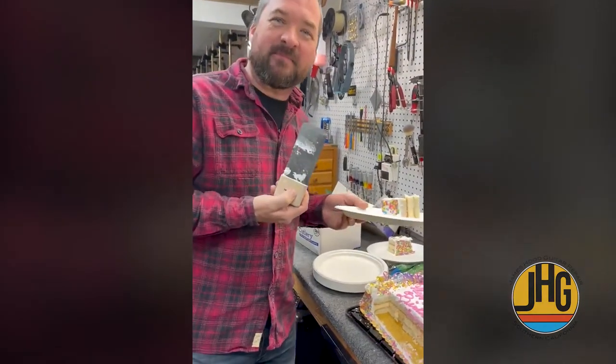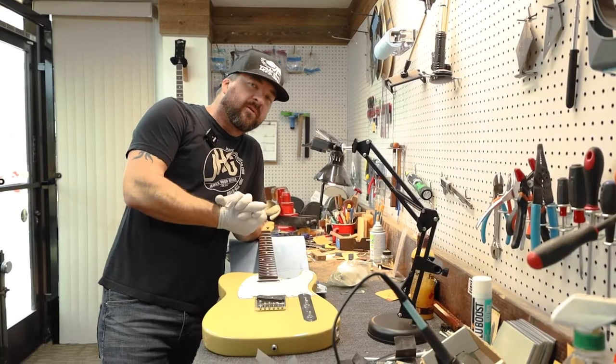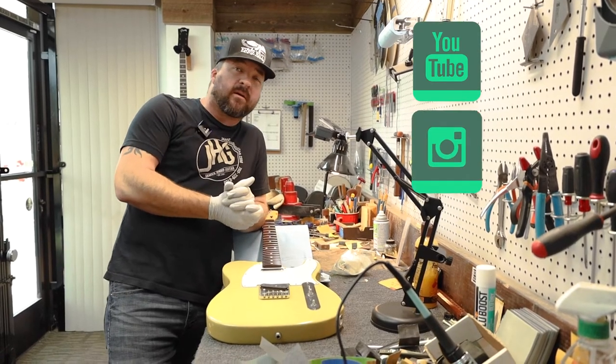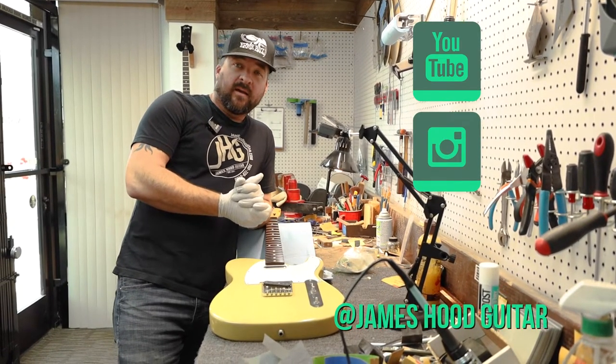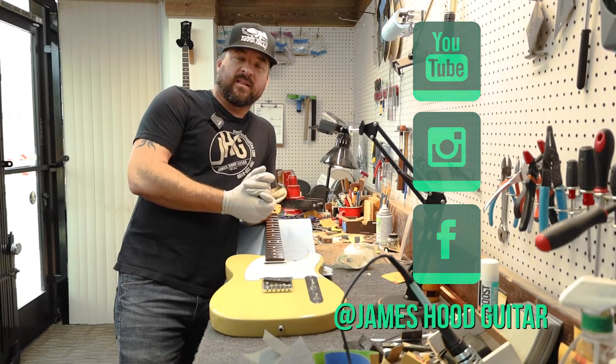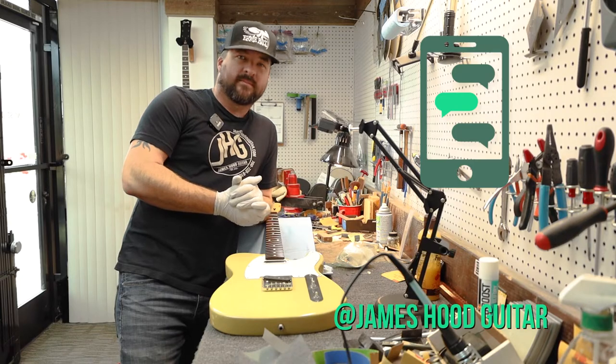Quick fix tips — that's great! Thanks James. For more quick fix tips, subscribe to our YouTube, follow us on Instagram at James Hood Guitar, and it's also the same on Facebook. Have a great day, and leave your comments on what quick fix tips you'd like to see below. Take care!